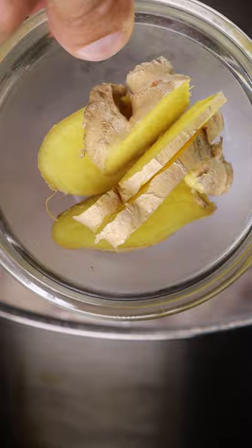Let's try chicken feet. Trim off the nails and in salted water add your chicken feet with ginger and green onions for about 10 minutes.